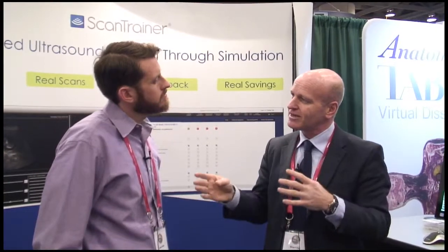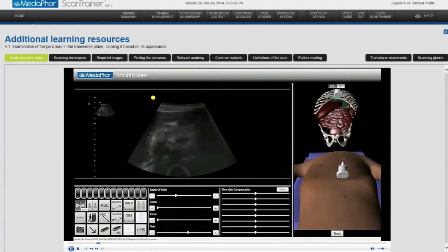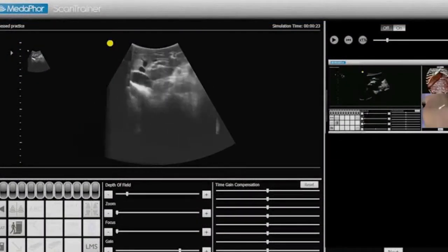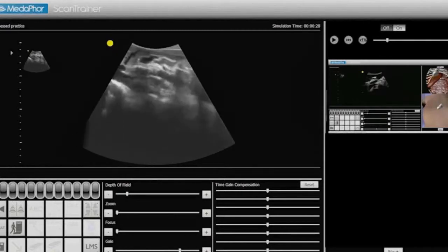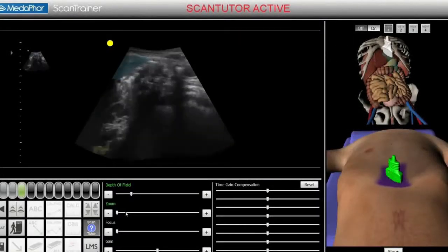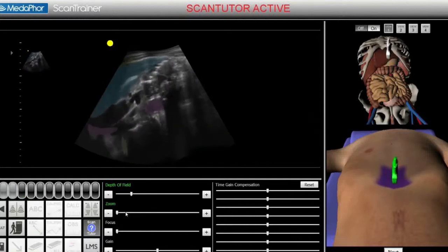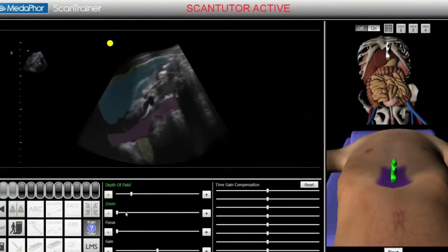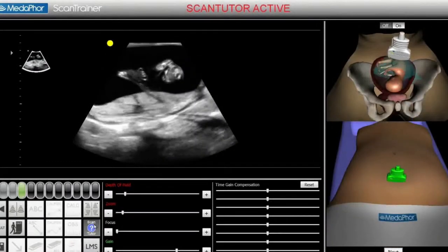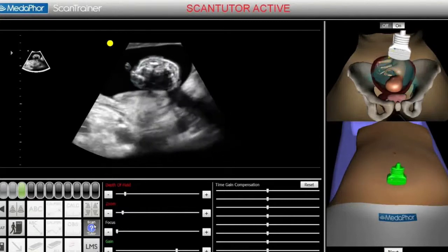So as you're scanning, if you're struggling to understand how to acquire the image, you activate the scan tutor button. It brings up a colour guidance system that shows exactly where the structure is in real-time, live in colour on the live image. It guides your hand by showing exactly where you should be scanning — the position on the body and the actual orientation. When you've finished, it gives you feedback on how you've done, measuring every single thing in real-time: position, pressure, whether you've measured anything correctly, and whether you've got your alignment correct. You can then find out whether you've scanned to a proper clinical level.